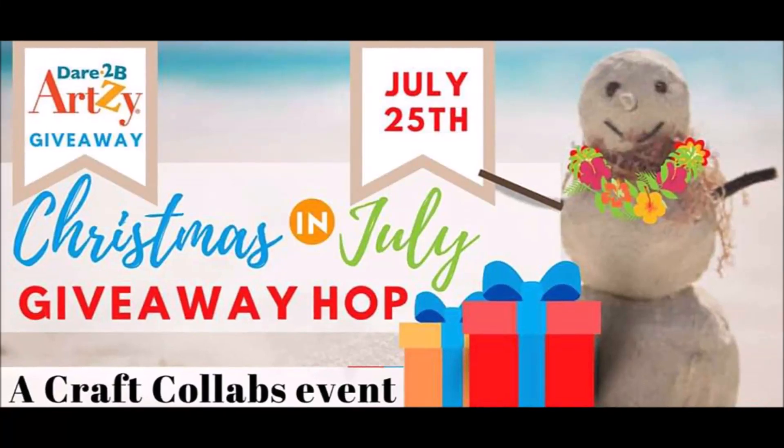Hi everyone and welcome to the Christmas in July Giveaway Hop. It is a Craft Collabs event sponsored by Dare to be Artsy, and I'm going to tell you more about this hop later in the video, but right now let's get started with my project.